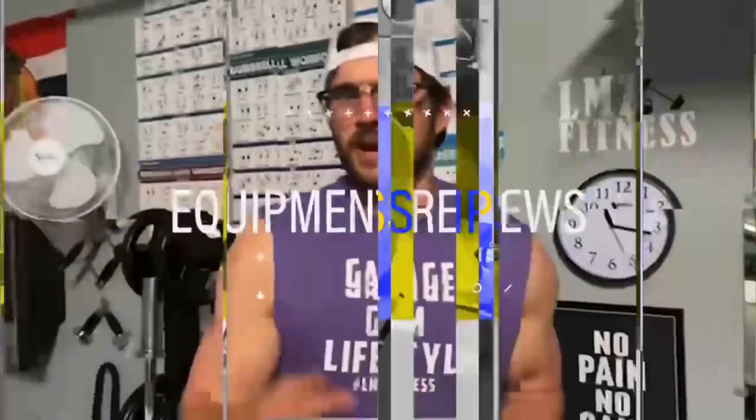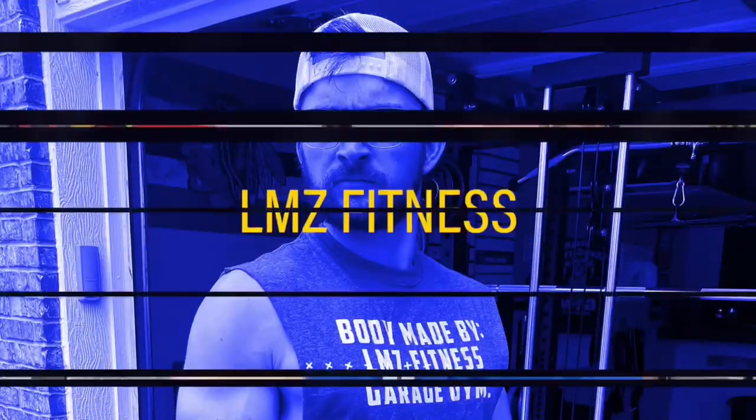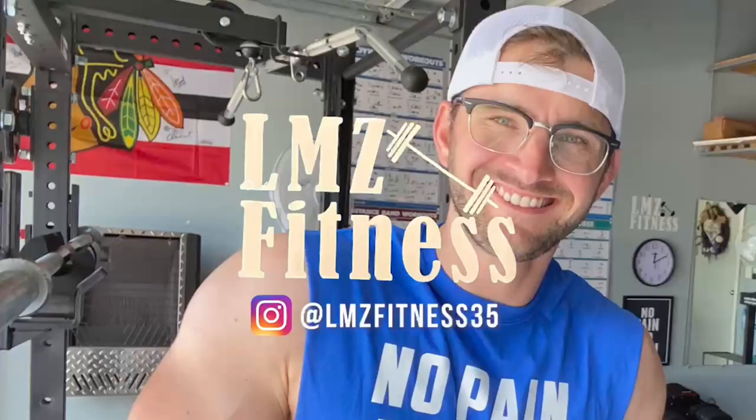What's up guys? This is Luke from L&Z Fitness, bringing you guys a brand new video. In today's video I'm going to do a review of my Titan T3 Series Power Rack. Hope you guys enjoy. Before I get into my traditional pro and con of the review, real quick I want you guys to check out my review videos that I've done so far. I've done the adjustable dumbbells for Powerbox, done the adjustable kettlebell with Bowflex, and I've done the Titan tricep bar. I'll put all those links in the description.